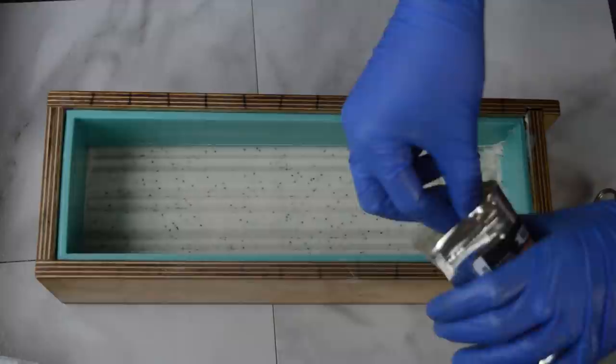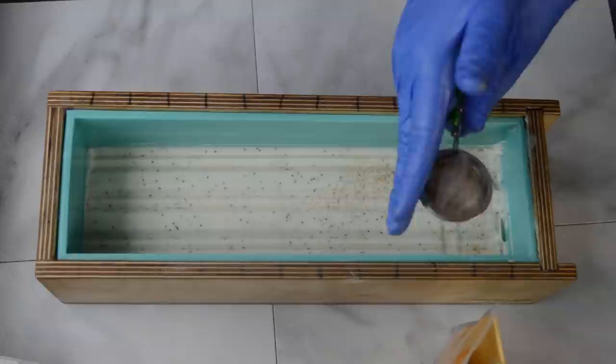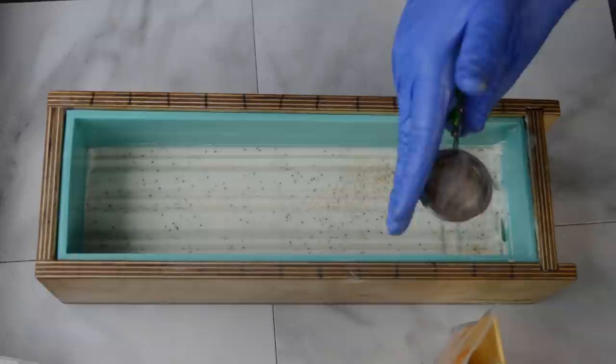That totally reminded me of like vanilla bean ice cream or pudding. I've got some Sahara Gold mica in a tea strainer and I'm going to put a mica line on here. The Sahara Gold is by Nurture Soaps.